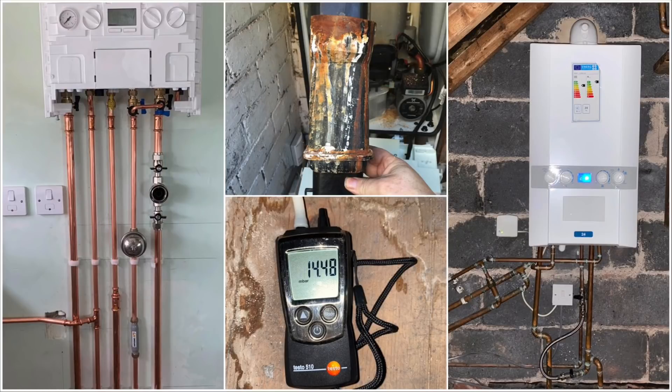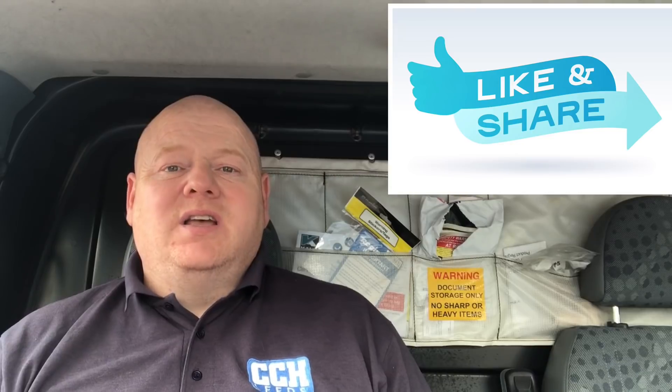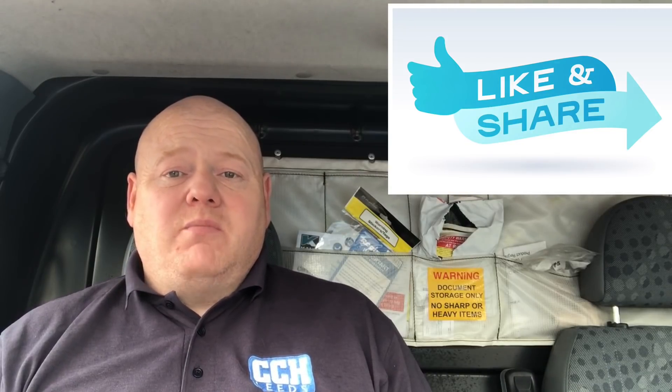My name is Alan Hart and in today's video I'm going to show you some badly installed Ideal Logic combi boilers, and then I'm going to show you why you should pay more to have your boiler installed correctly. I'm going to show you some good quality Ideal Logic combi boiler installs as well.